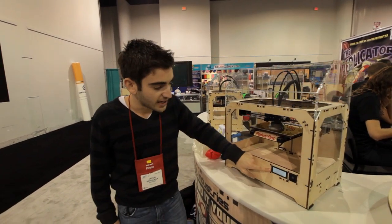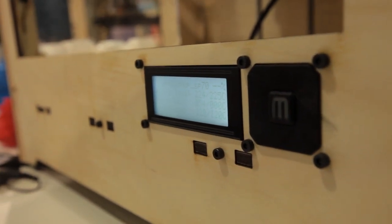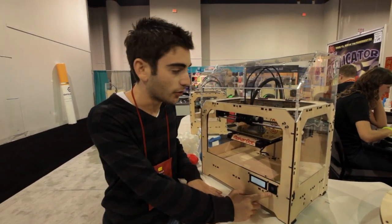On the front there's this LCD screen that allows you to see the status of your build as well as the time it's taking, and then there's an SD card slot for loading up your designs and a d-pad for navigating through it.